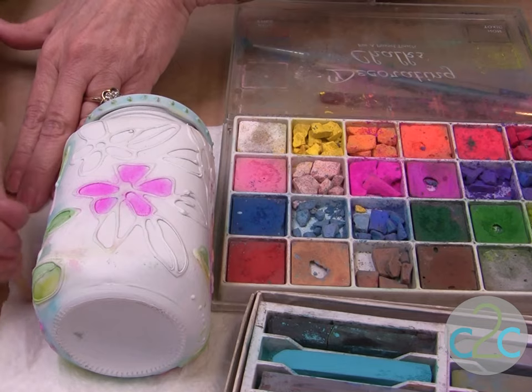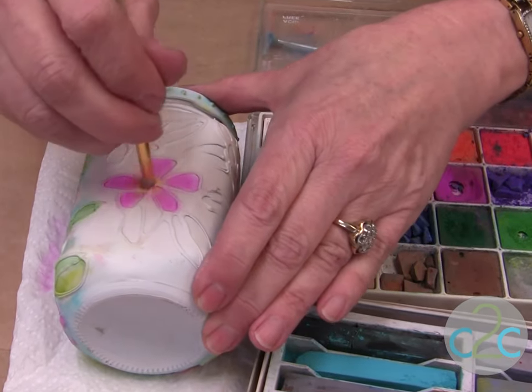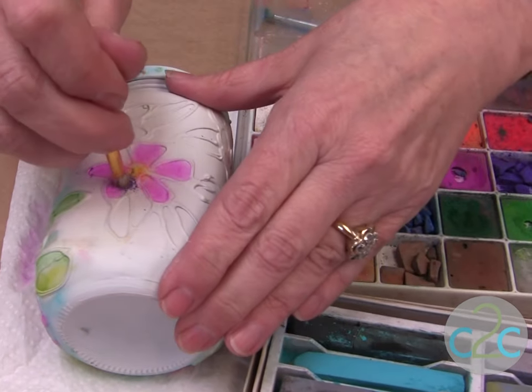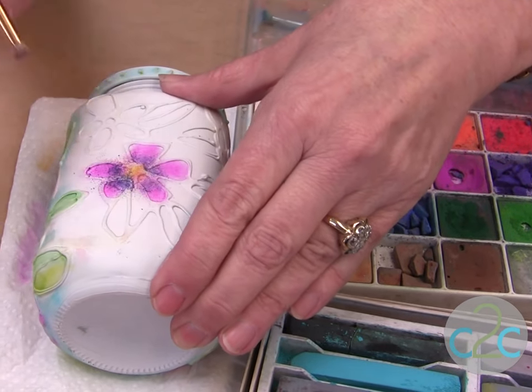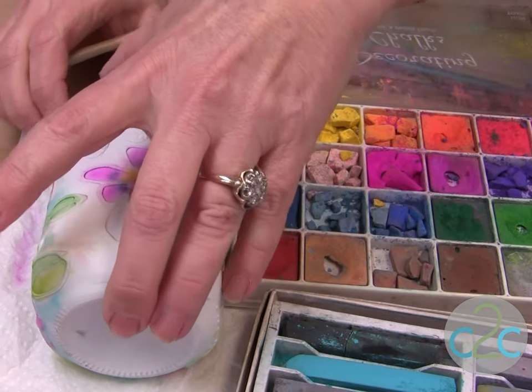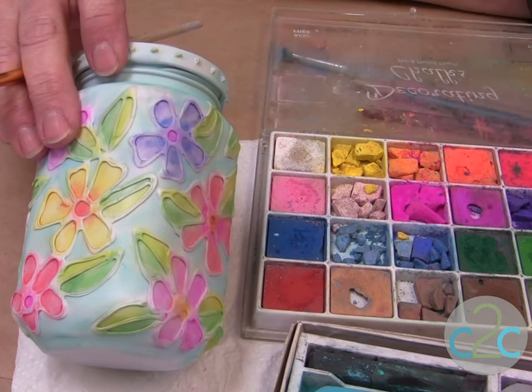To clean it, just have a paper towel ready, and you can do your color on color. If I want a little bit of shadow or blending, put another color, and then again blow off your dust. You just continue to do it on all your flowers or any of your shapes, and then the background goes in last.